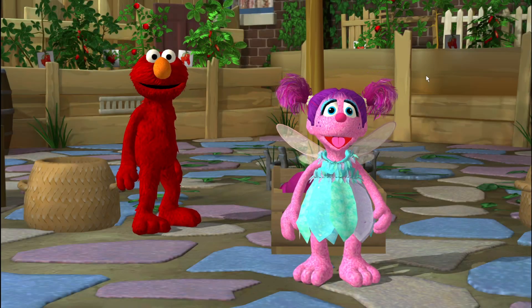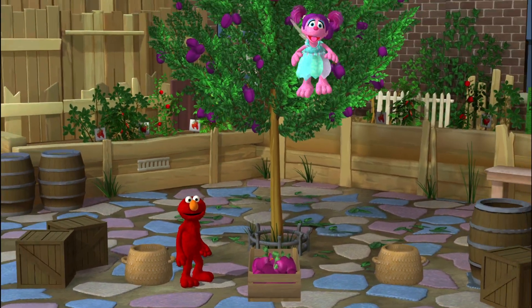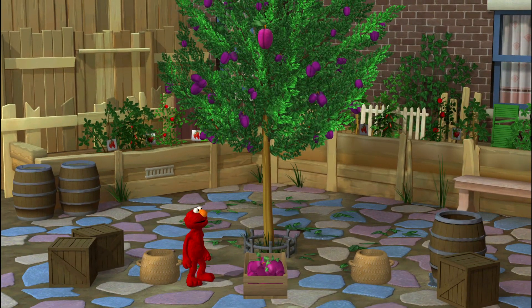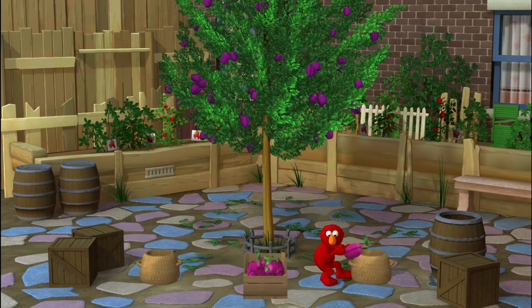Wait, wait, wait! I have to fly up into this plum tree. One, two, three... Here are some plums! Look out below, Elmo! A plum! Nice catch! Look out below! What a grab!